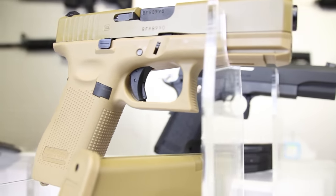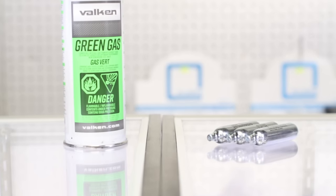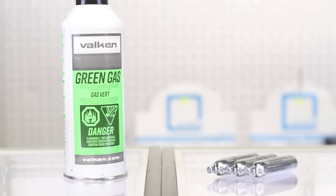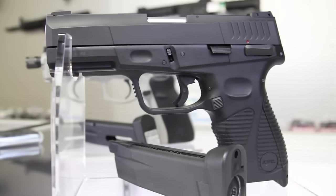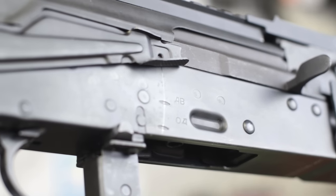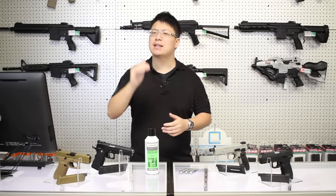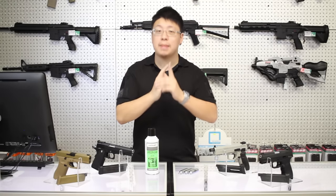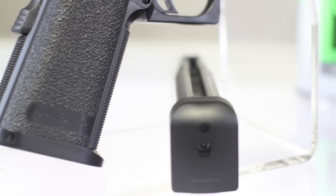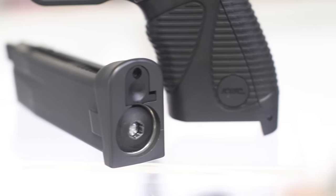If you're shopping for your first pistol, one of the most important decisions you need to make is green gas versus CO2. It's an age-old debate that's almost become our version of 5.56 versus 7.62. There's really no right answer, but you should understand the pros and cons of each to make the right decision for you. I've touched on this topic before, but this time I have a few more points for you to consider.